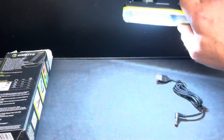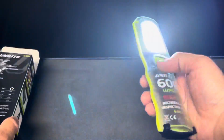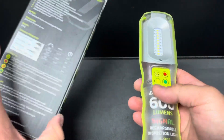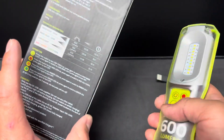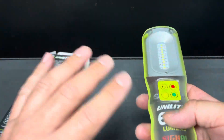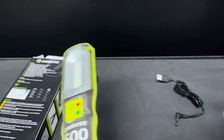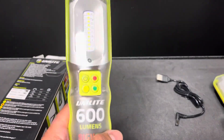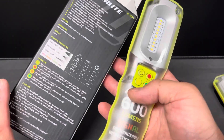I could see myself using that 300 lumen mode more, especially with the eight-hour run time. The actual run times are slightly lower than stated but pretty close — I've been averaging it out across most of their stuff since these lights were sent to me to check out.